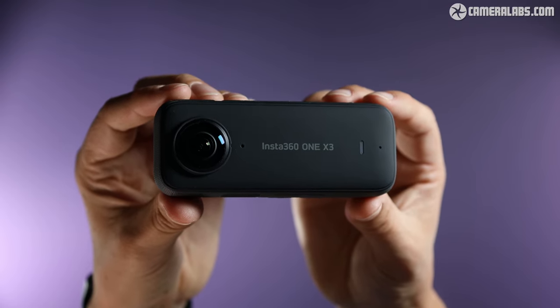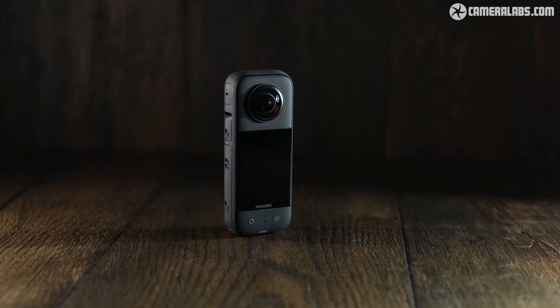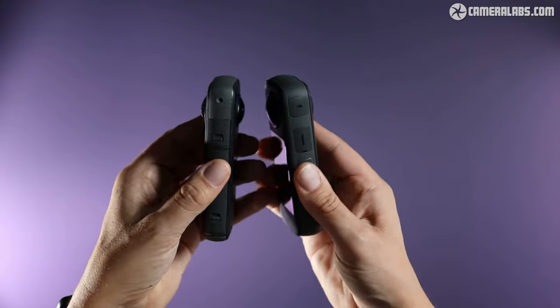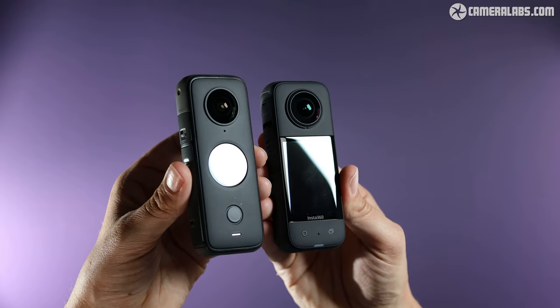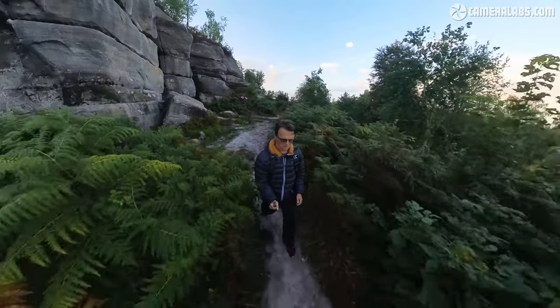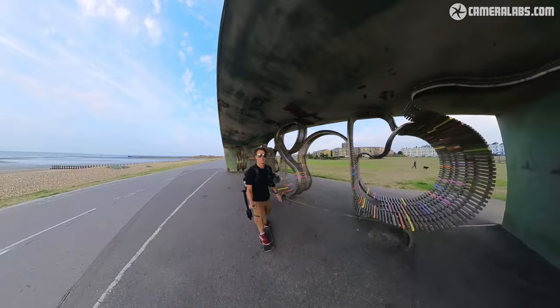Hi, I'm Gordon from Camera Labs and this is the Insta360 X3, a 360-degree camera designed to capture everything around it for immersive photos and videos you can explore in headsets or scroll around on normal screens. Announced in September 2022 and costing around $450, it's the successor to the One X2, now sporting a slightly larger sensor, high-resolution output, a bigger screen and a load of other enhancements. To find out what it can do and whether it's a worthy upgrade, I handed the X3 over to 360 and action camera expert Ben Harvey. So here's his full review — over to you Ben.